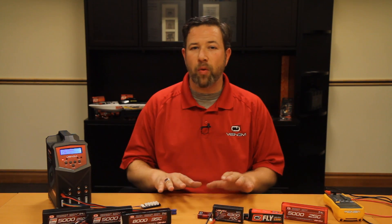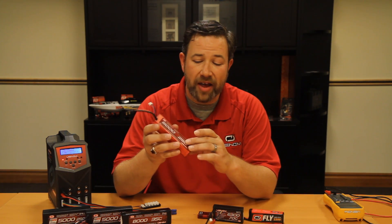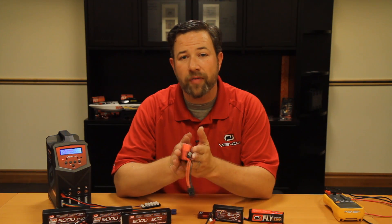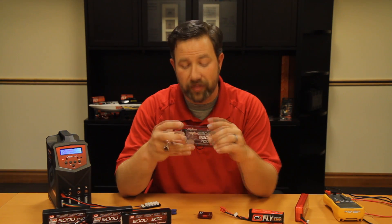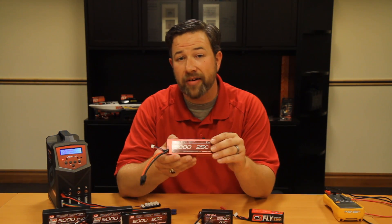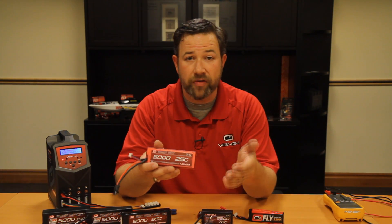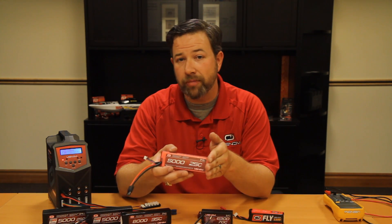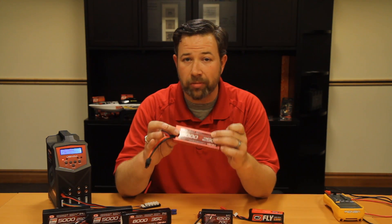Let's talk a little bit about what differentiates a LiPo battery from other ones, just physically looking at it. I'm going to start with one of our more popular batteries. This is a two cell, 5,000 milliamp 25C battery. LiPo batteries come in cell counts. A single cell battery has a nominal voltage of 3.7 volts. A two cell battery is 7.4 volts — just multiply 3.7 by the cell count. So a three cell is 11.1, a four cell is 14.8, and so on. That dictates the amount of raw power available in your battery.